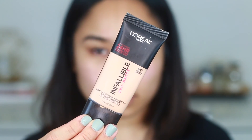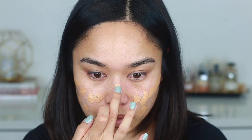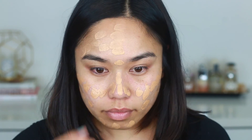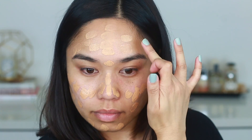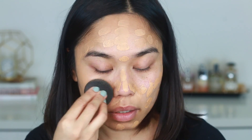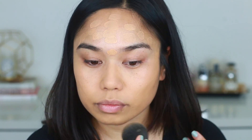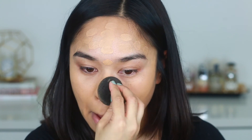Next I'm going to apply my favorite foundation of all time, the L'Oreal Infallible Pro Matte foundation. I just love this foundation because it's super long wearing — perfect for summer, and also great if you have oily skin. The reason I'm applying it this way is because the beauty blender tends to soak up a lot of product, so I like to lay it down on my face first and then blend everything out. It saves a ton of product.